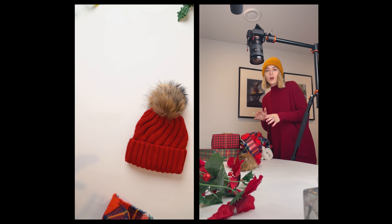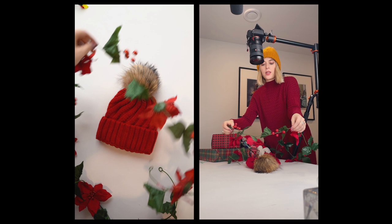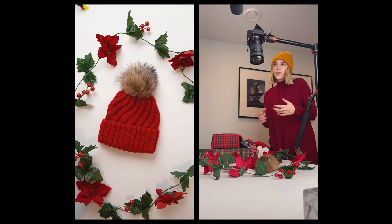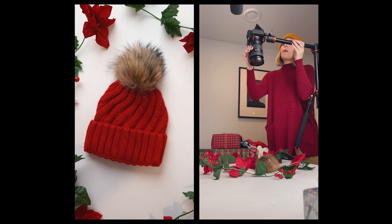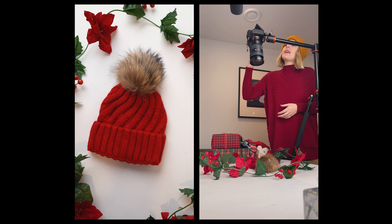I actually got this garland at the dollar store — very easy to work with. Kind of put it around the edges. The big thing you want to focus on is your four corners — go in the corners there to fill in your shot. The other thing is I have a 24-70mm lens here, and at 24mm I seem to have way too much extra space, so I'm going to zoom in a little bit. This is a bit wider because I'm actually taking a video to show you this angle, not a photo. So just kind of focus on the corners.